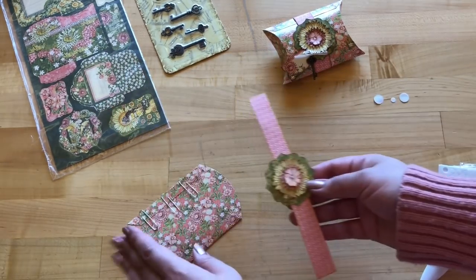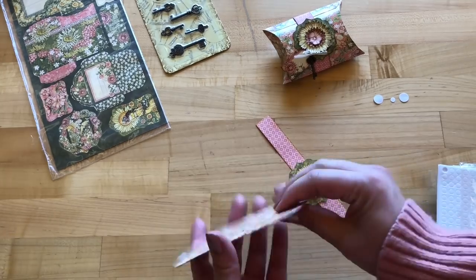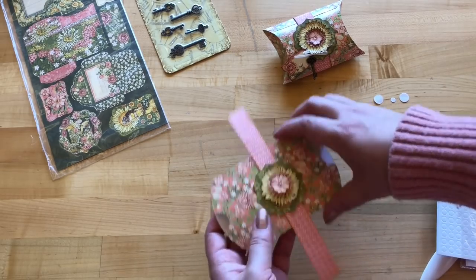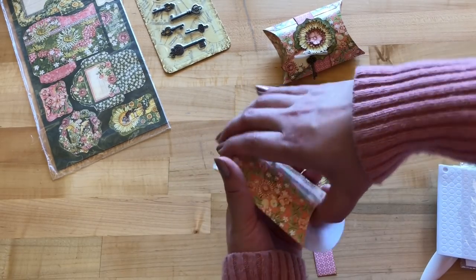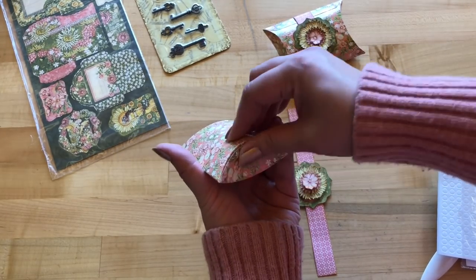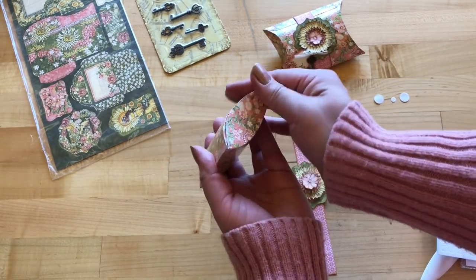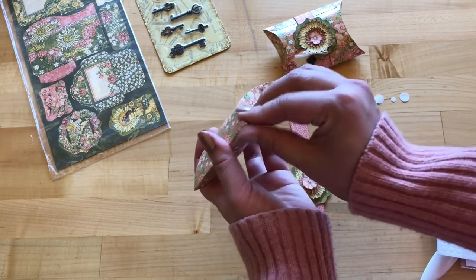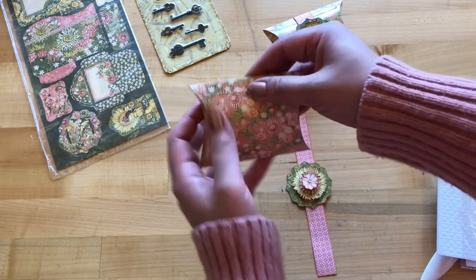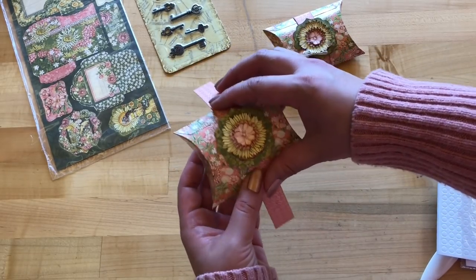Now that our flowers have been set aside to dry, take off the paper clips and start forming the pillow box. Fold it together — the two pieces with the notches go in first, then the larger one pops in second. On the other side, just move things along and make sure those creases are nice and firm. This is why it was important to go over the score lines several times with your stylus or bone folder.